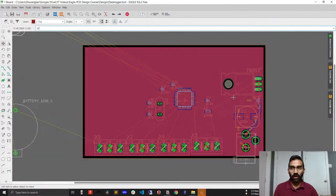Let's get started. I'll switch to the PCB design view. You can see that we have a top layer and a bottom layer ground plane. We'll learn how to connect the top and bottom layer using vias.